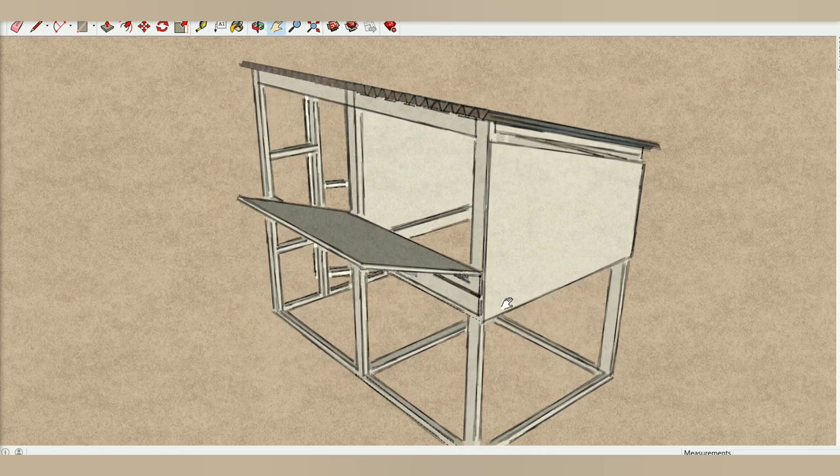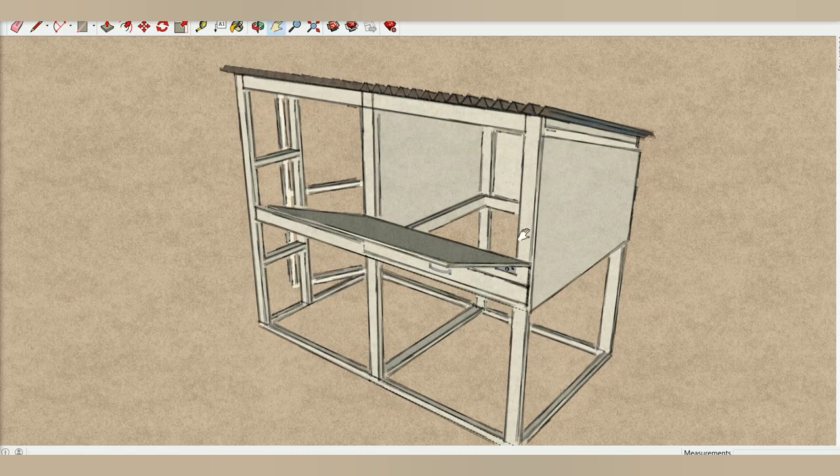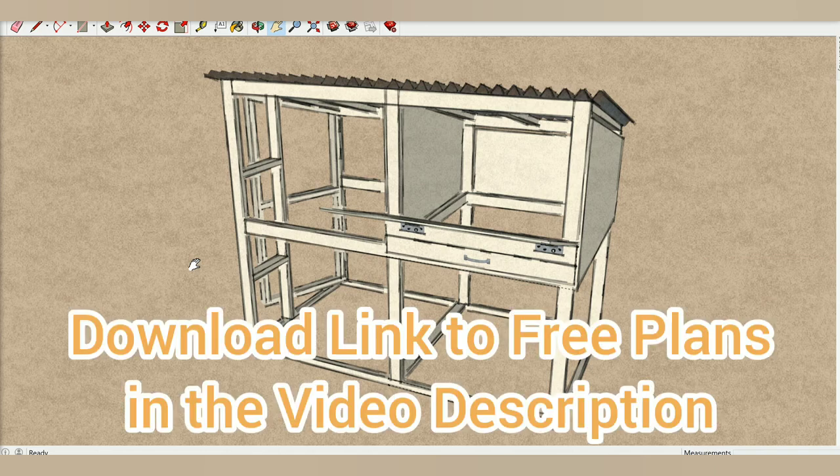You can add a nesting box on the side here if you want. I just didn't get a chance to design that and it's not in the free plans. I might eventually provide the other plans for the current chicken coop that I have. This was the original one and we built the second one based off of this. Feel free to download the file. You can put comments in the video if you have questions, or you can reach me through my YouTube channel — it has my email address. I'm just providing this for free and it worked for our chickens.